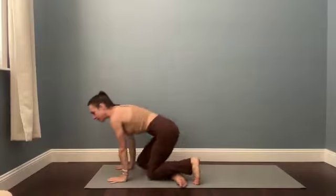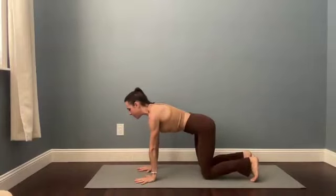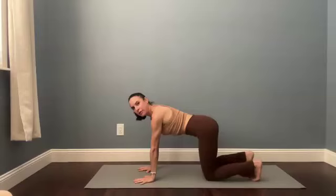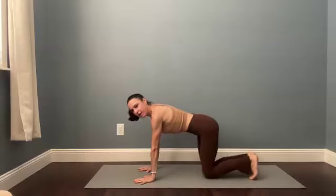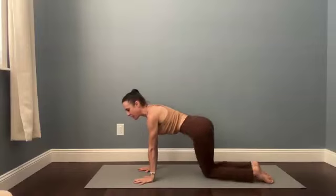Bring your hands down as you bring your knees back, finding a tabletop position. Bounce the hips side to side — let's try that. Bring your knees together, feet together, and then let the hips drop side to side. Try to keep your shoulders over your wrists.